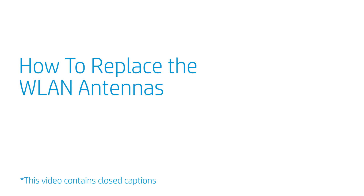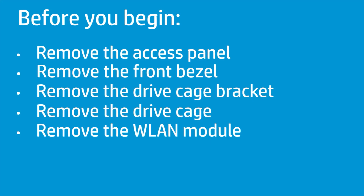How to replace the WLAN antennas? Before you begin, remove the access panel, front bezel, drive cage bracket, drive cage, and wireless LAN module.